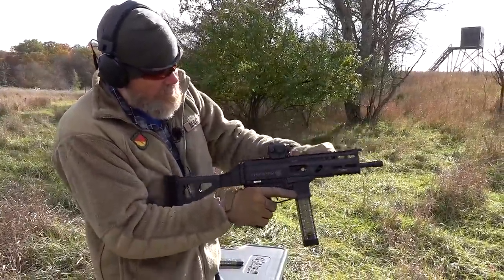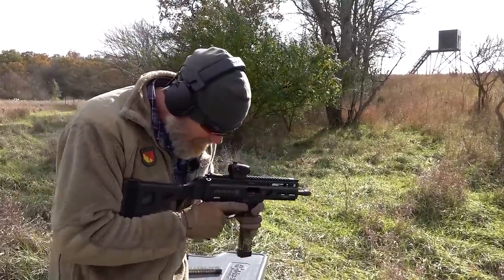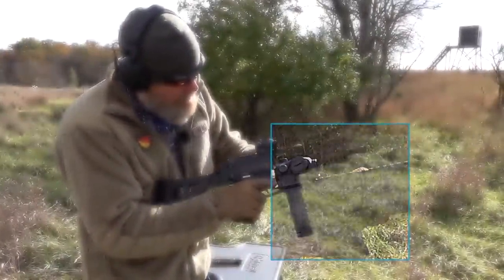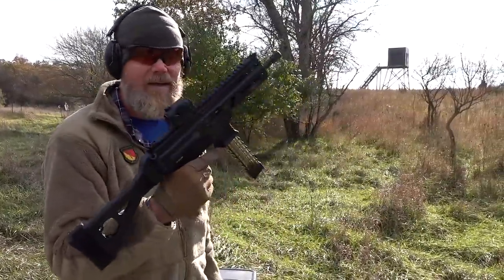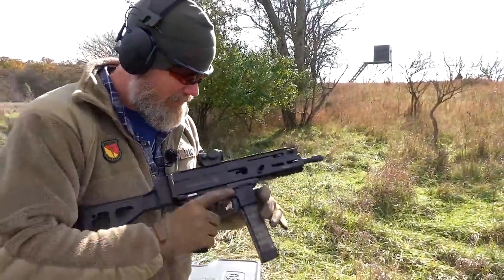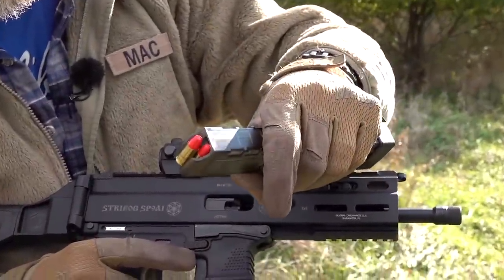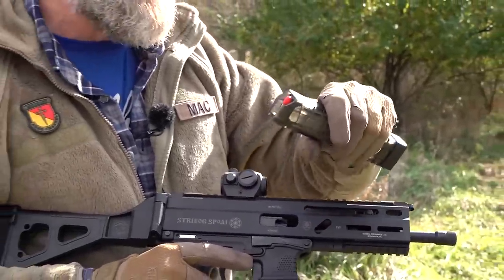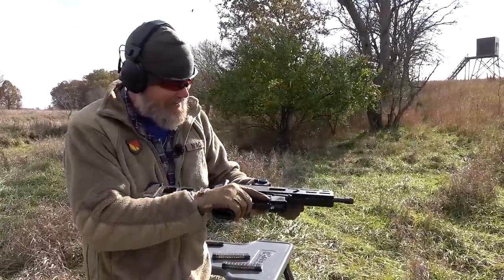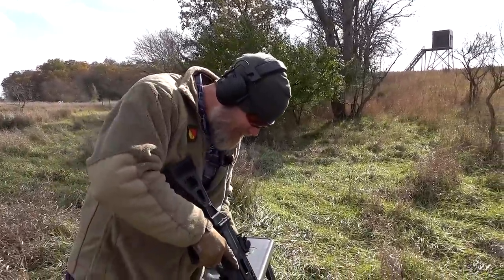There are spent cases all over the place. We locked it open and dropped the round, but when I tried to hit the bolt release it would not feed from the magazine. Pulled the bolt to the rear — screwed up again. Something is stuck in there. Look how the rounds are sitting in the magazine — something is keeping that bolt from going home.